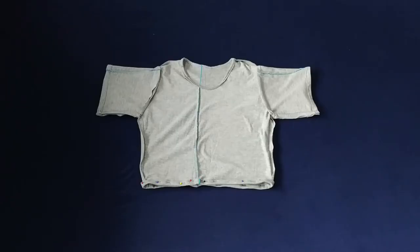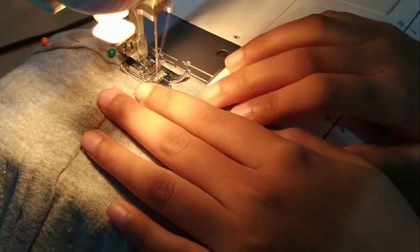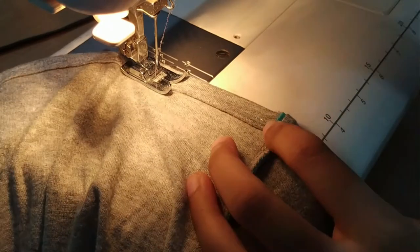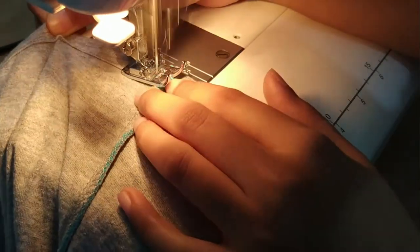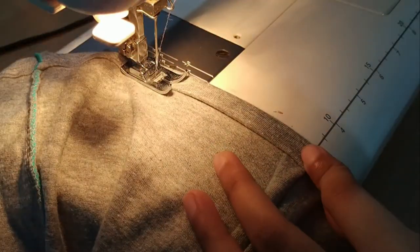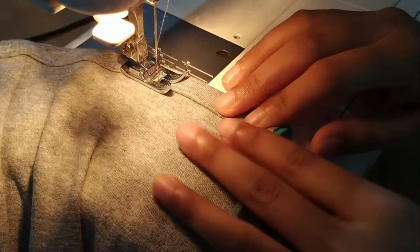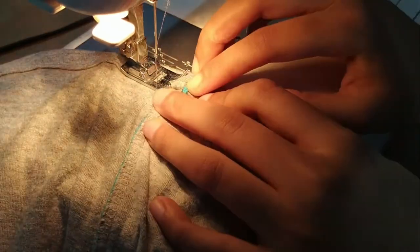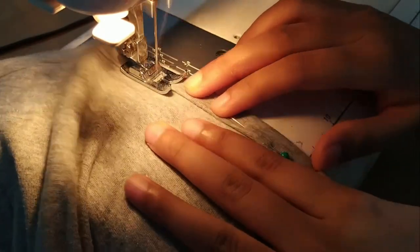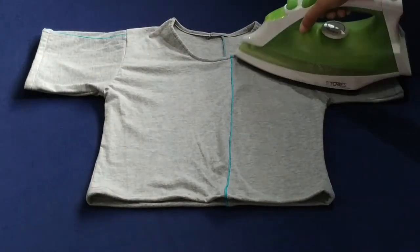And like I did before, I am just double folding the hem and stitching it with a straight stitch. And lastly, I am just adding a little bit of the hem, lining it neatly.